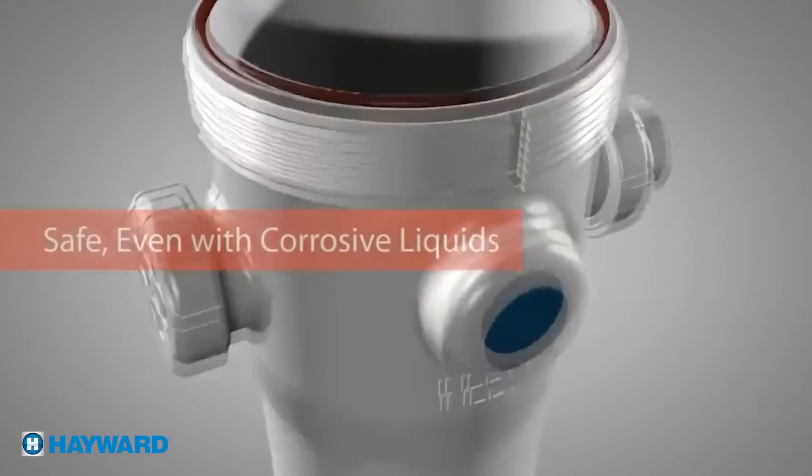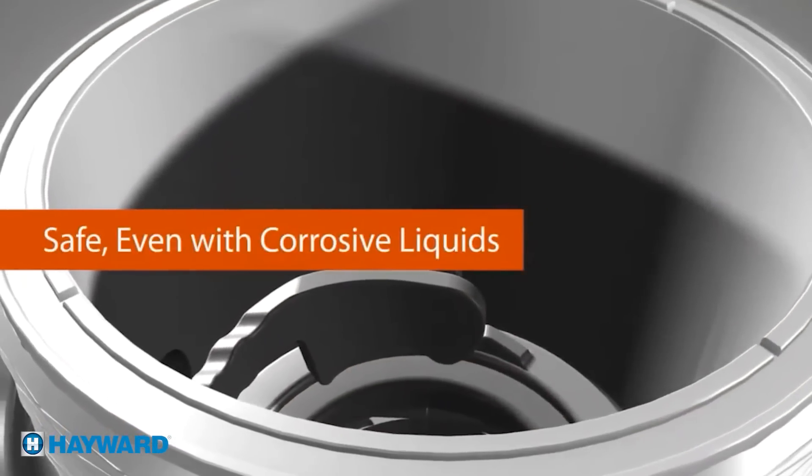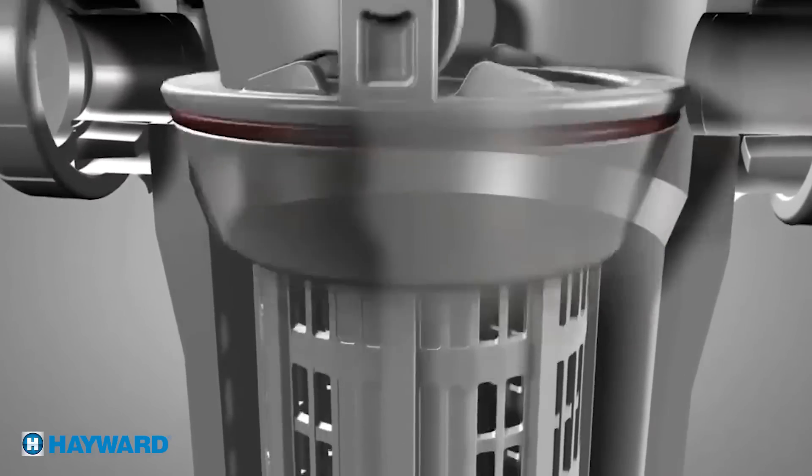It also comes with a self draining o-ring groove, a pressure energized face style seal to prevent the basket from sticking, and a chamfered interior shoulder surface ensures proper basket sealing.